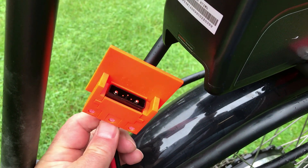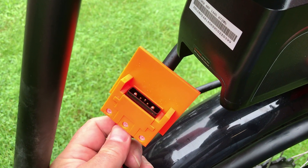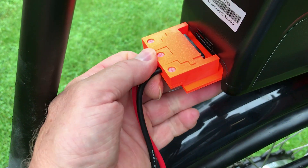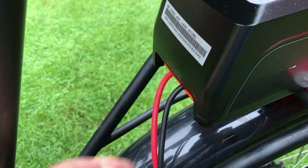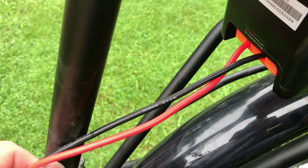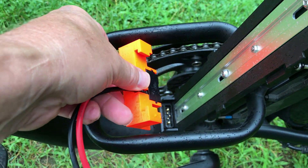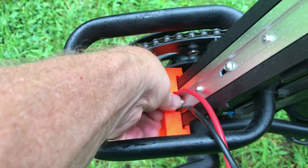This is the battery connector I made using the Hailong 5-pin connector and it just slides into the back of the battery, with the wires going down. I made a female connector holder that goes down here and just slides and locks in.